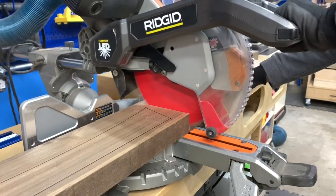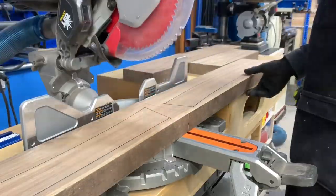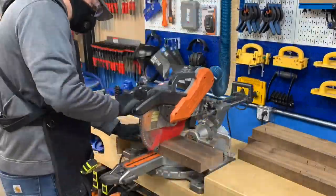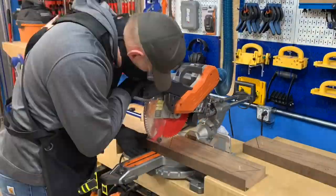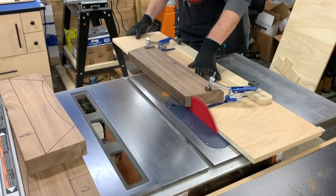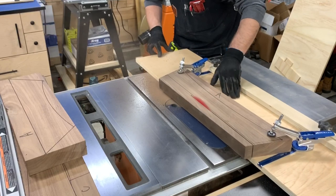Then it was over to the miter saw to cut the boards down to lengths that were just longer than the template lines. I then took the stretchers to the table saw and used my oversized tapering sled to line up and cut the top sections of the stretchers based on the template line.